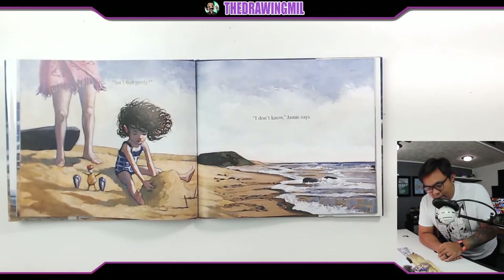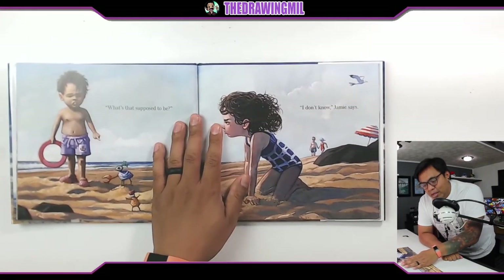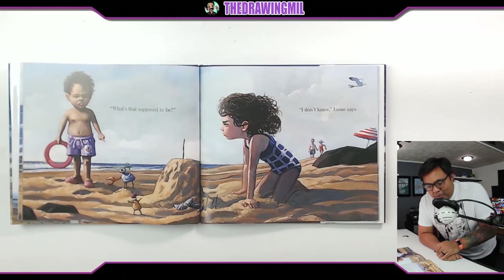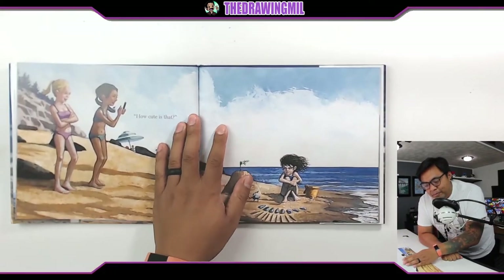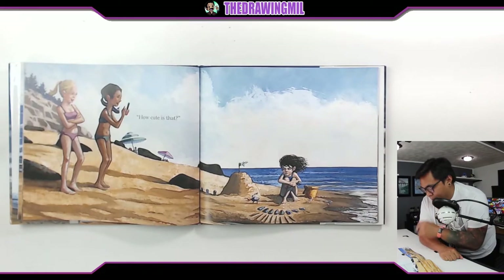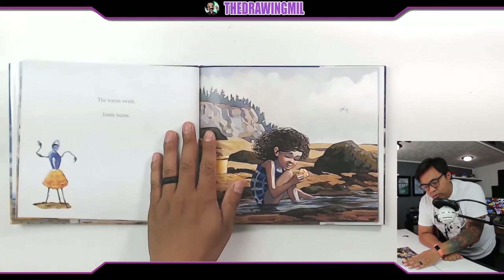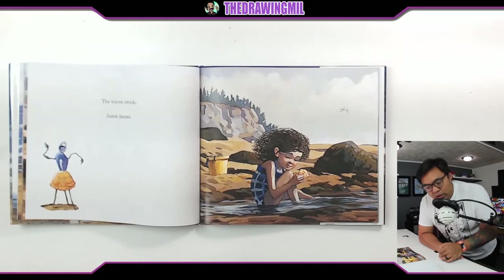"Isn't that pretty?" "I don't know," Jamie says. "What's that supposed to be?" "I don't know," Jamie says. "How cute is that?" She's pouting. The waves swish. Jamie hums.